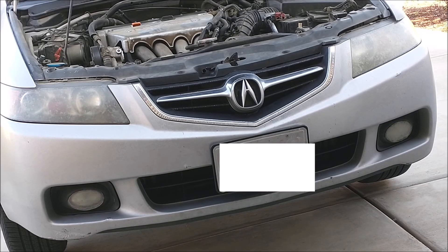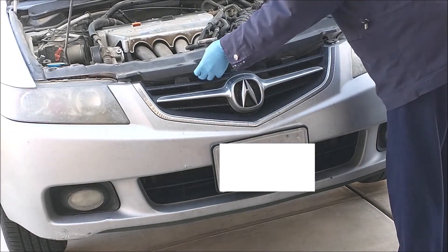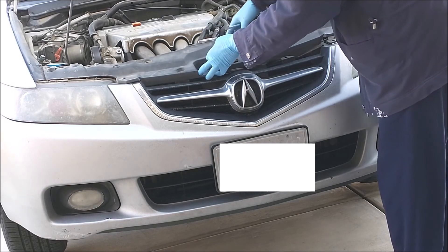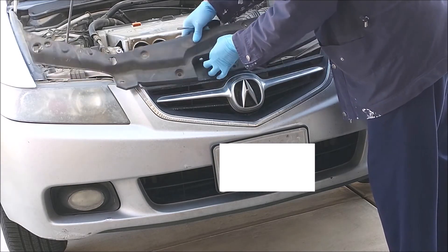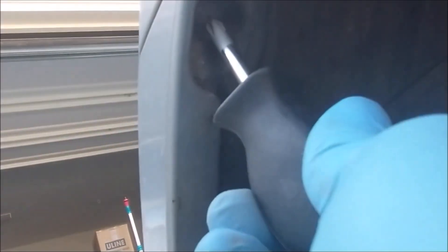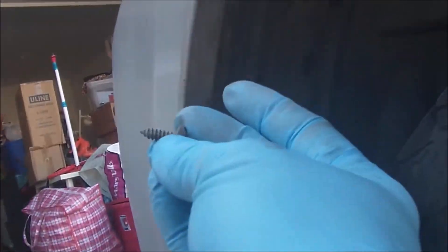The next thing to do is remove the top cover on the bumper. Then remove the bumper screw on both sides at the wheel well, right here. Get a small screwdriver and unscrew it — make sure you don't lose it. Do the same on the other side.